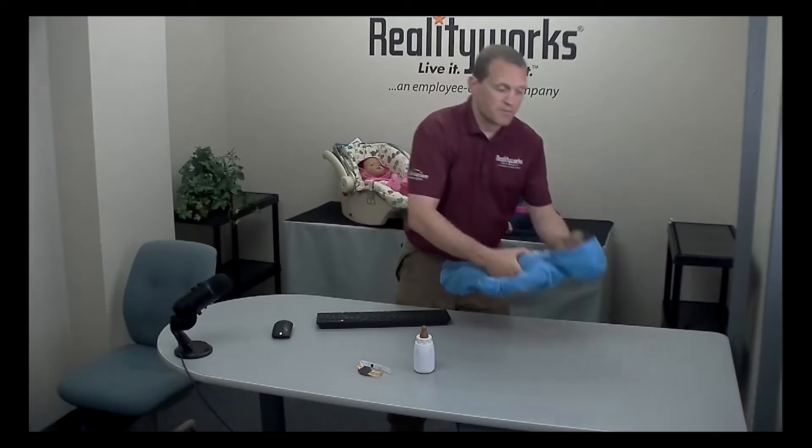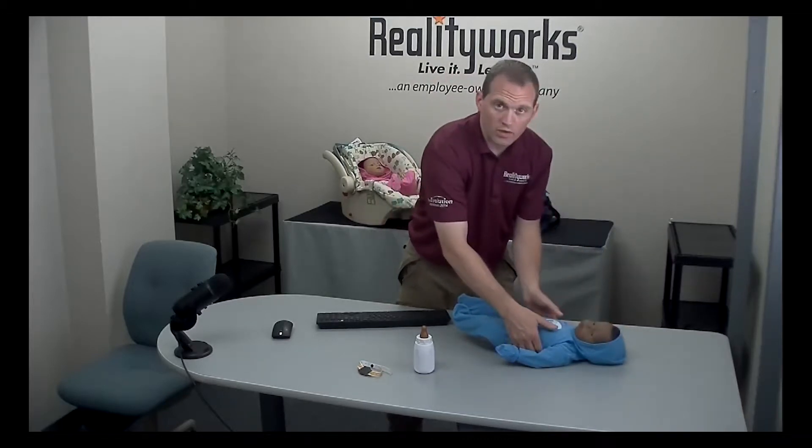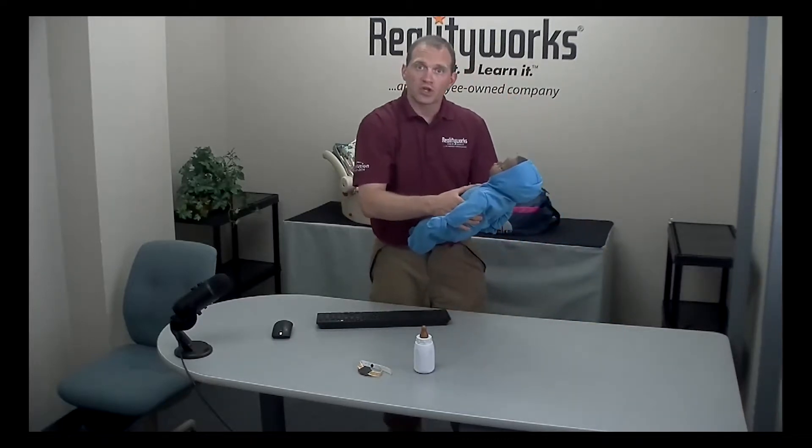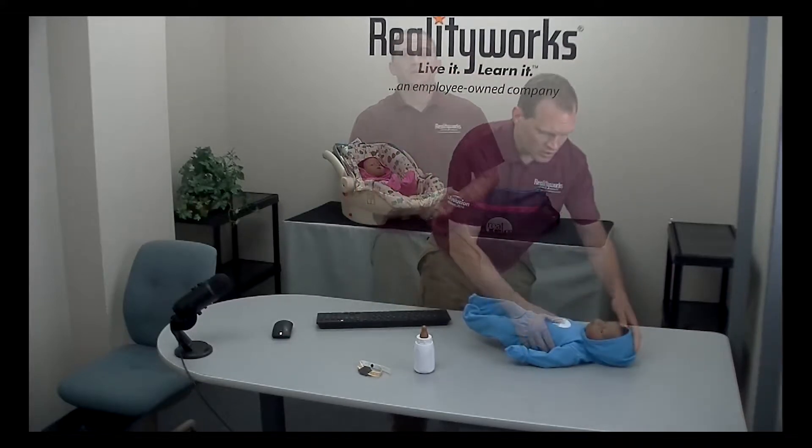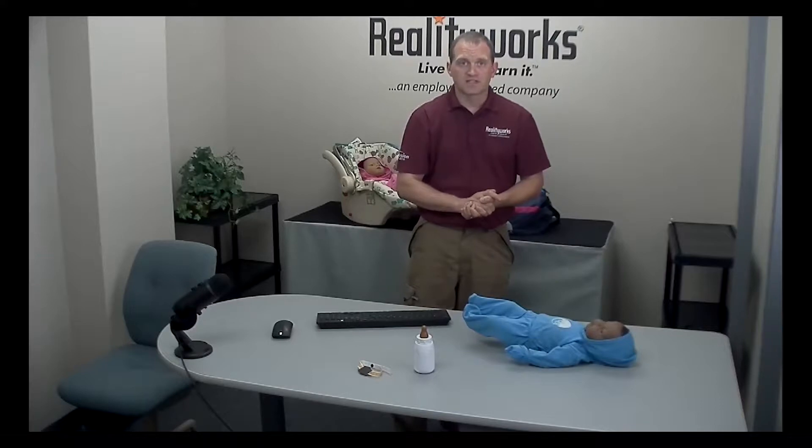If the baby is picked up too quickly when responding to a care event, the head could go back and trigger a head support. To activate the sensitivity test, you'll need the baby unplugged from the charger, an ID and a bottle, and to be at your computer. Go to the control center and start a preset one demo.